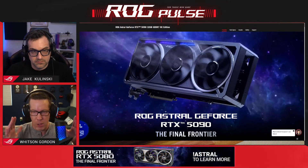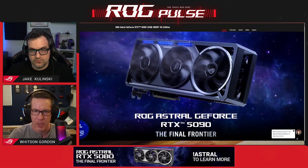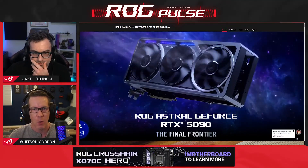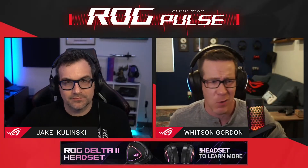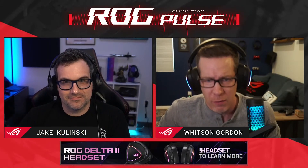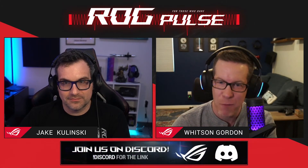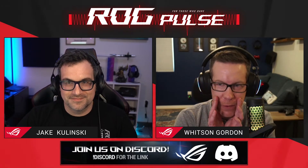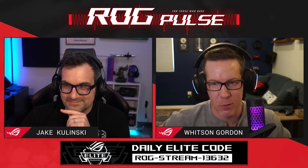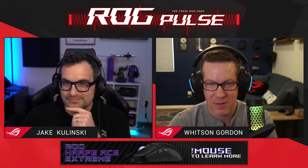This video is part of ROG Pulse - we cut down the hour-long stream to make it easier to watch on YouTube so you're not scrubbing through an hour to find the main topic. If you want the full stream with giveaways, sale discussions, tips, and live chat Q&A, you need to tune in live - ROG Pulse, every Thursday at 3PM Eastern, noon Pacific. You can also watch the full show on Twitch anytime since we only cut it down for YouTube.